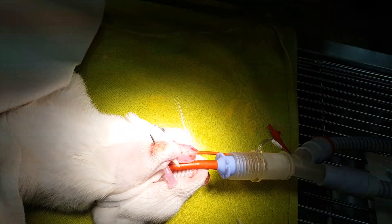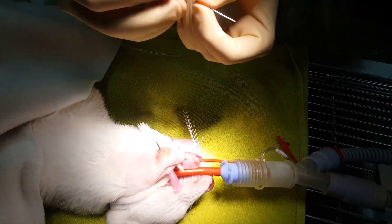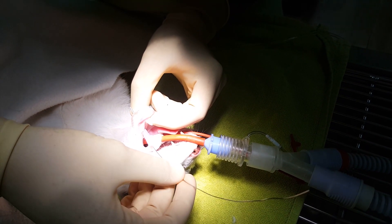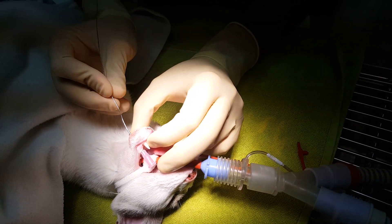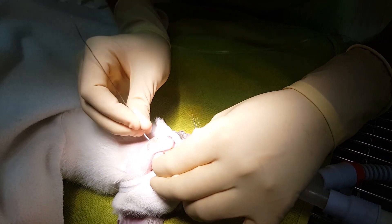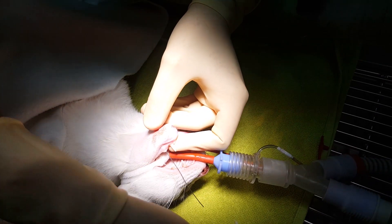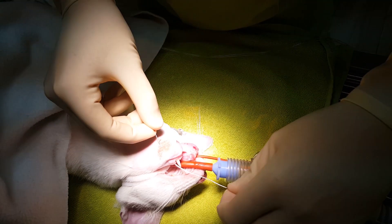This needle is going to work as a guide to insert the metal wire, which will keep the jaw attached together. The wire goes through the needle, and then what we're going to do is take the needle out while holding the wire in place.